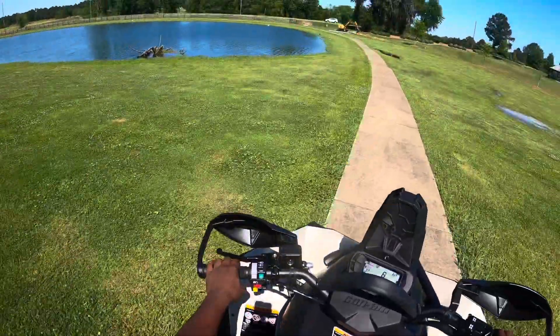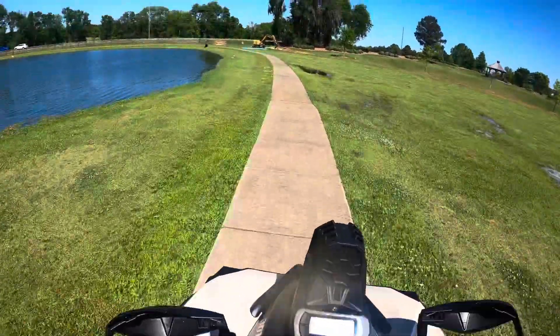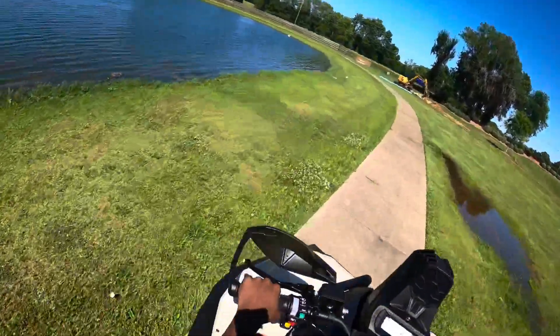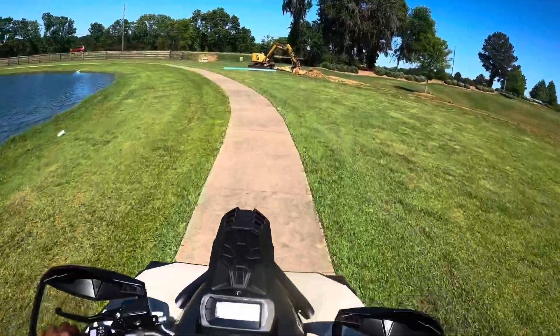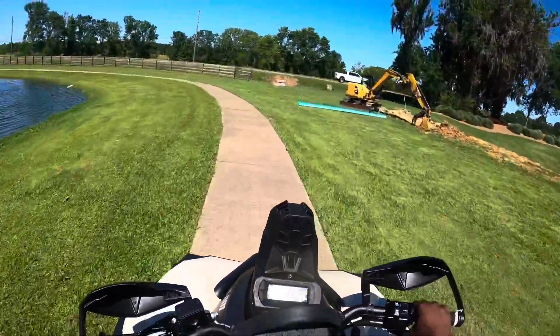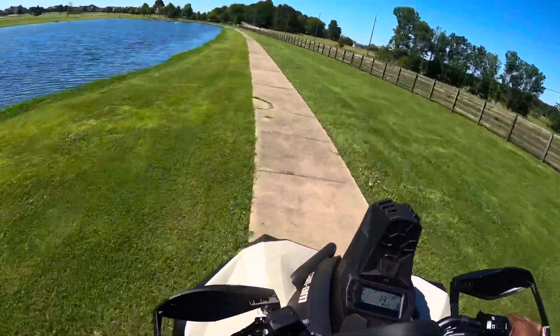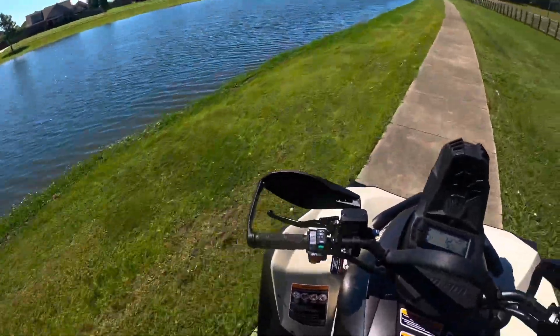It hits corners real tight — I love this power steering. Going from a big 850 High Lifter to one of these with 28-inch tires, the High Lifter had 29s but it turns so easy on this — I love it. Made me want to get power steering for my 850. It's so tight and not real long.